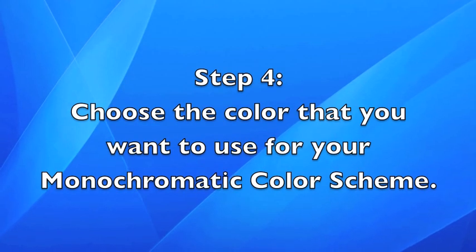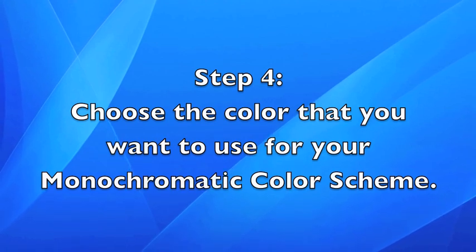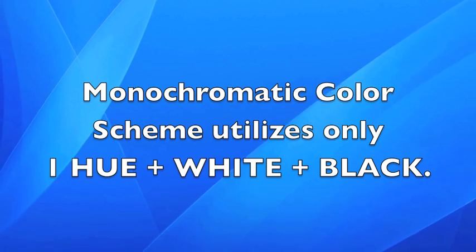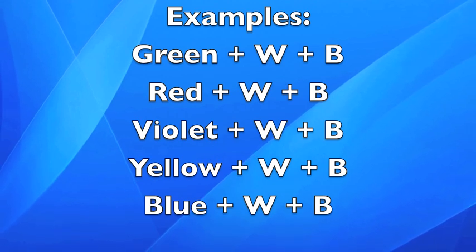Step four: choose the color that you want to use for your monochromatic color scheme. A monochromatic color scheme utilizes only one hue plus white and black. Some examples might be green plus white plus black, red, violet, yellow, or blue.